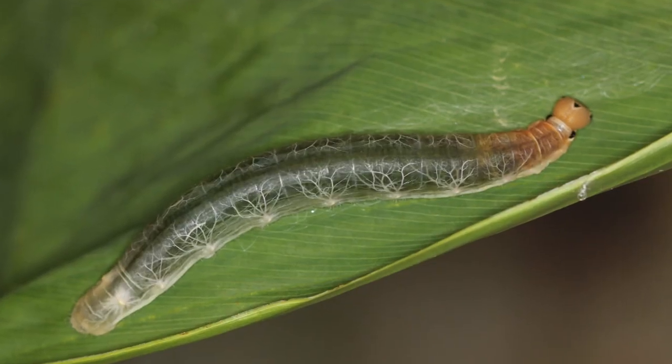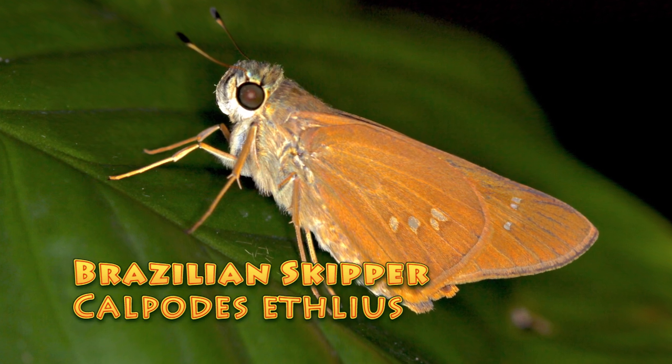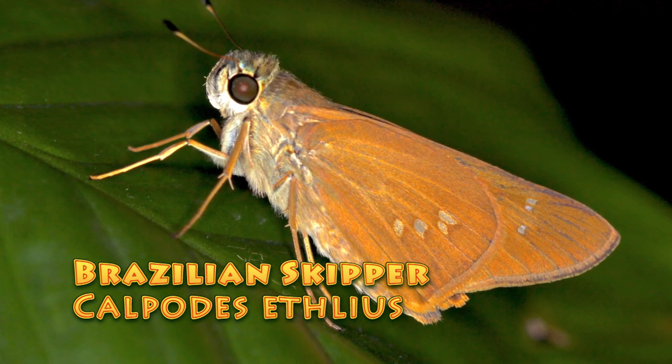Hi, this is David Fine with KeysMoz. Welcome to Wacky Worms. Today we've got a wacky worm for you — it's the Brazilian Skipper, or the Canna Skipper, Calpodes ethlius. I think you're gonna like this one.